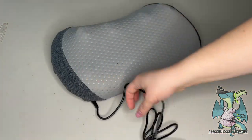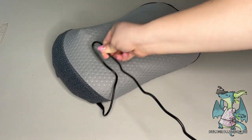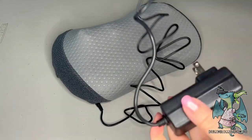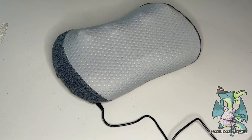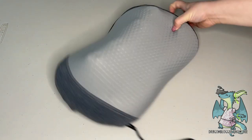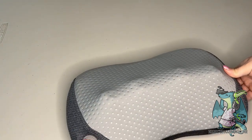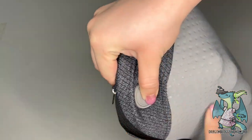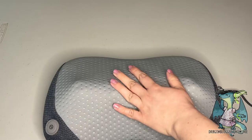It does have its own stretchy Velcro strap so you can easily attach it to a chair, but it also fits really well on the sofa, office chairs, and different types of seating. It's super soft and made from a breathable fabric, so it's more comfortable on the skin, and has round-shaped nodes.